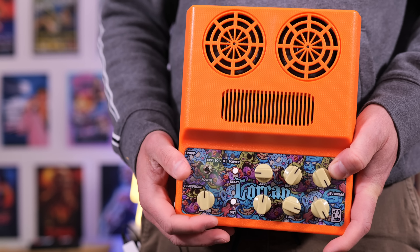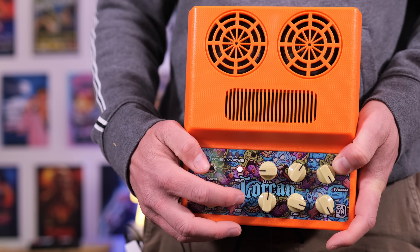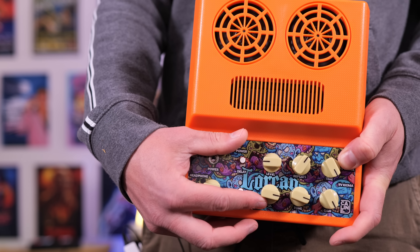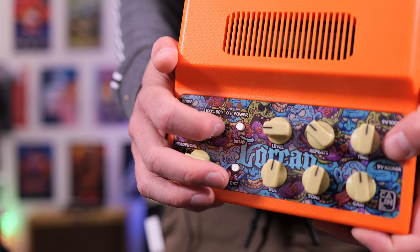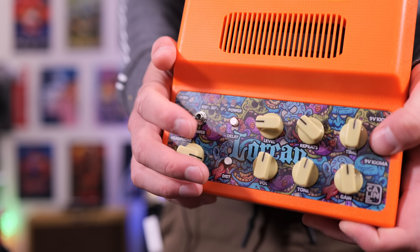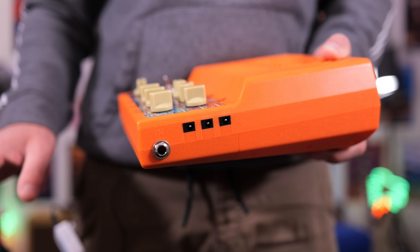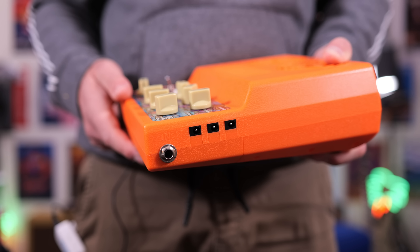This is a two-channel amplifier. We get one master volume control, which is also our clean channel master. Then we can click in the distortion button, and this becomes our volume control for the drive channel. We also get a tone and gain circuit. If you want to use the delay effect, the button has to be in the down position — off is in the up position. What makes this different to the Joyo Jam Buddy is we get three 9-volt DC outputs designed to power pedals, and you also get the cables included in the box.